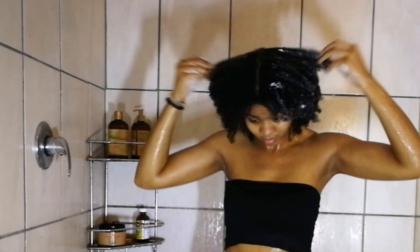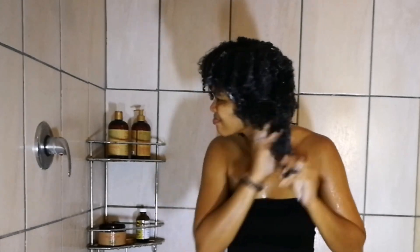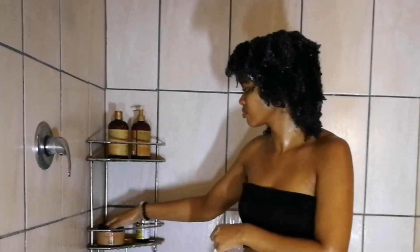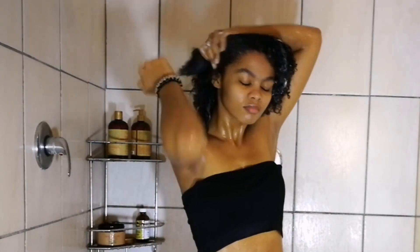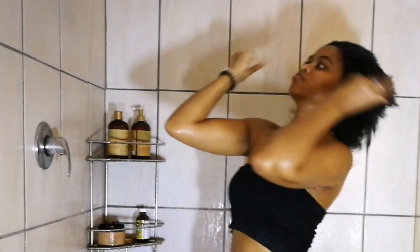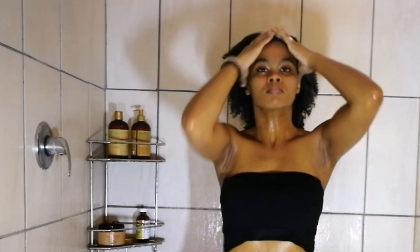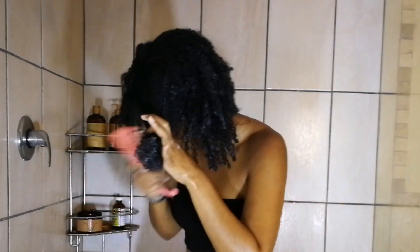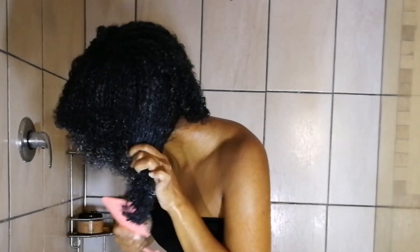Now I'm going in with the deep conditioner — I'm not shy with this product. I focus it on my ends and work it through my hair. One thing I've noticed about the conditioner and deep conditioner from this line is that they don't have a lot of slip, which is something I've noticed with all Shea Moisture conditioners. So when detangling I have to be careful not to rip through tangles, but these products are very, very moisturizing — my hair comes out moisturized and hydrated.